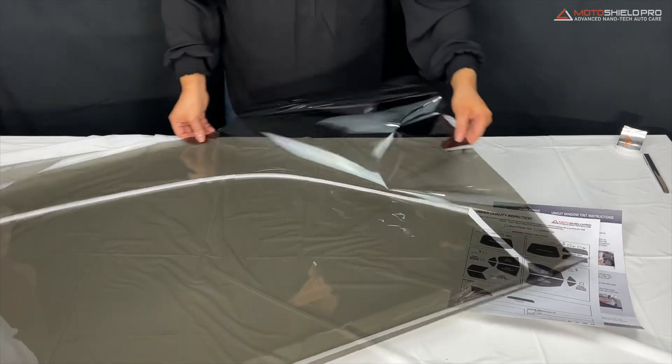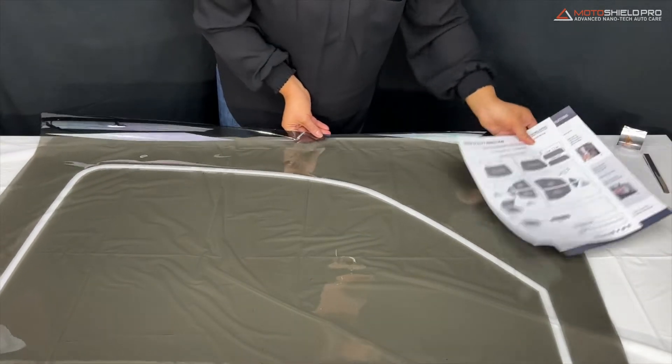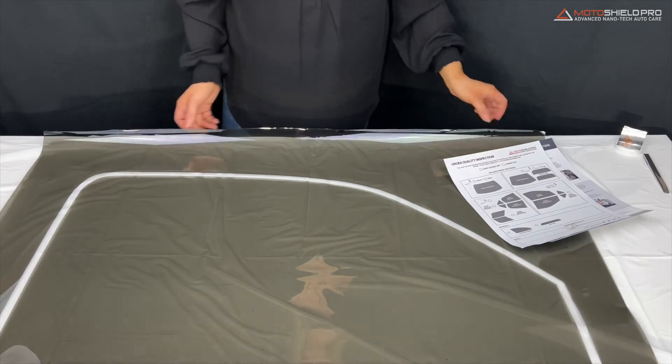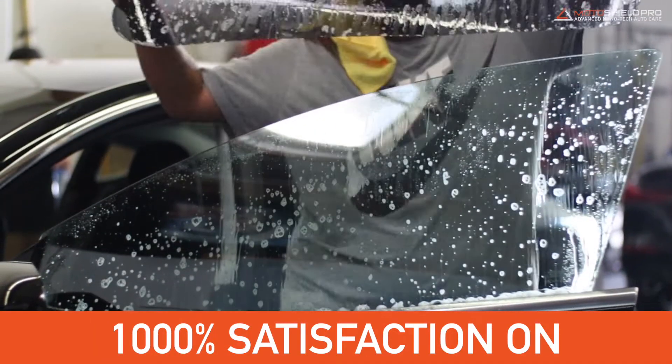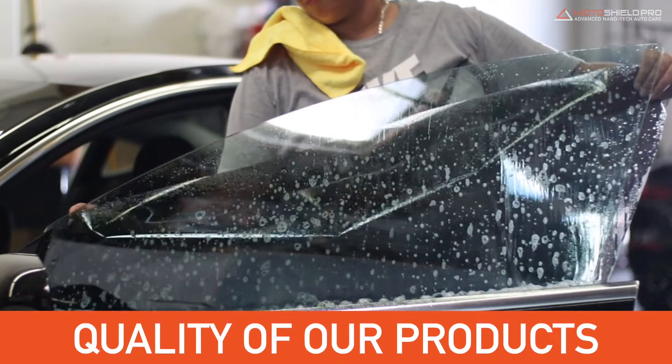This will also be the best time to inspect the film for any potential dents, scratches, and sizing. We strive to guarantee 1000% satisfaction on the performance and quality of our products.